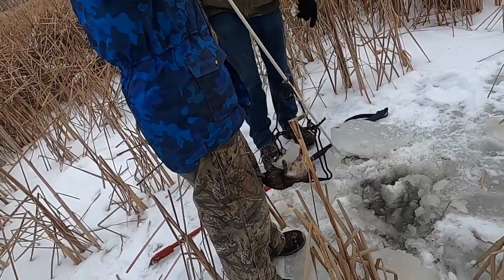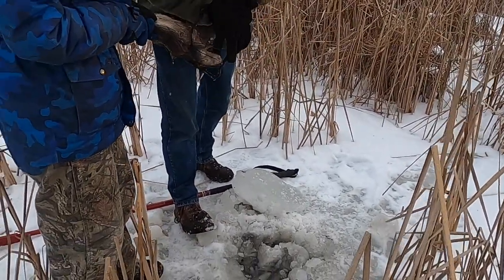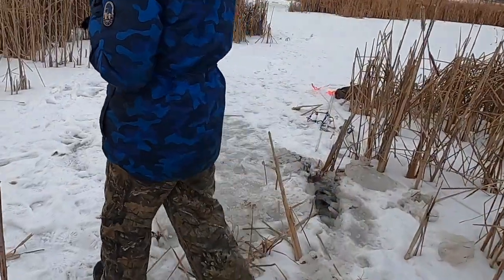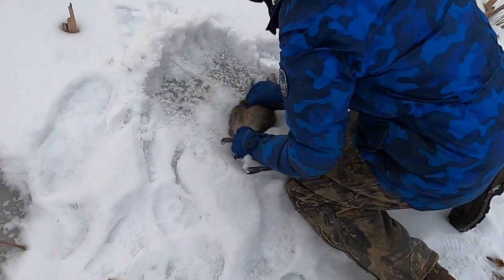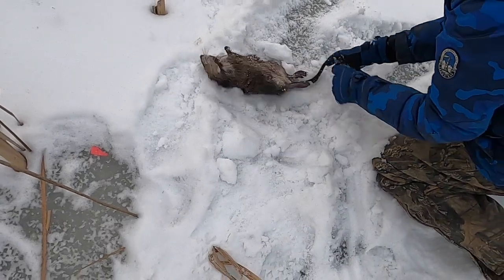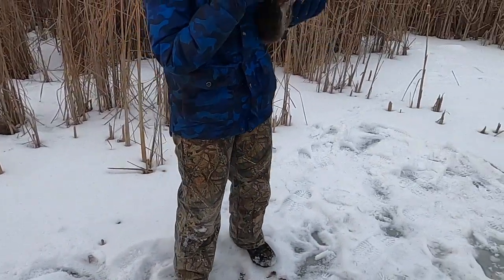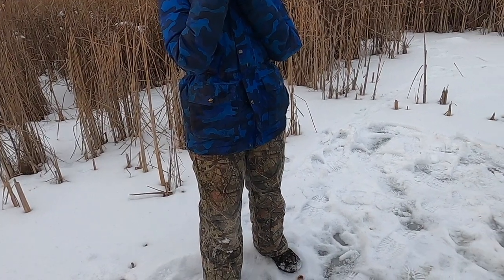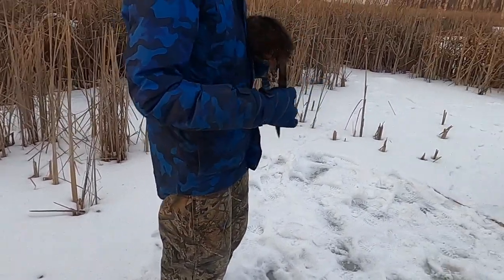We got one today here. I'm going to try a muskrat. What are we going to do with all these muskrats? Eat them. Try them. Attempt. Hopefully it goes better than the raccoon.